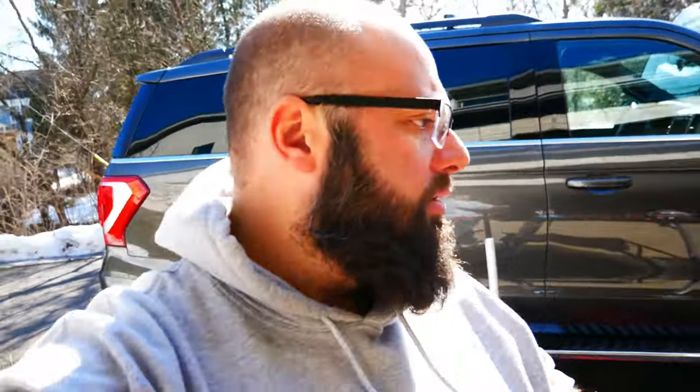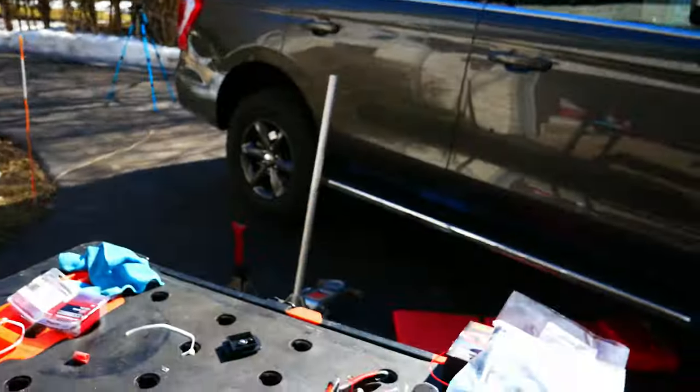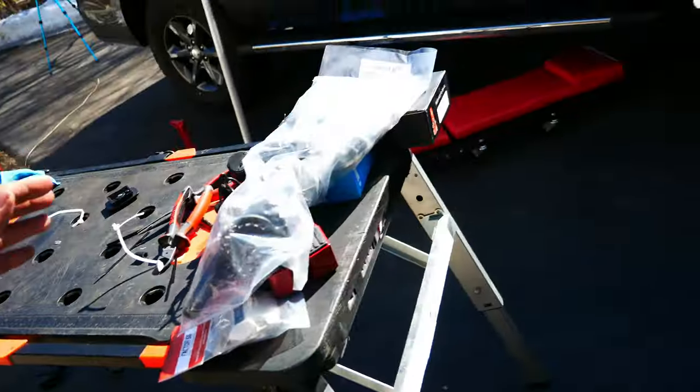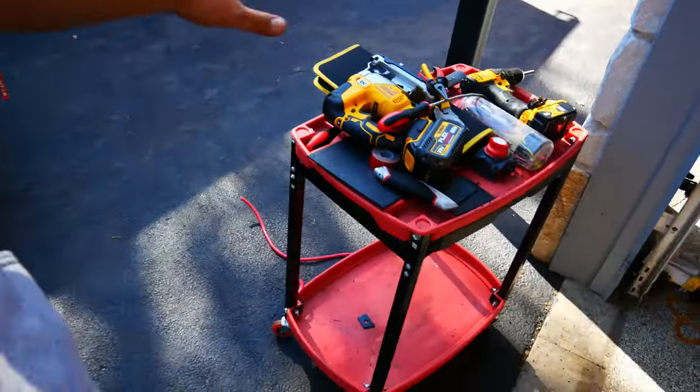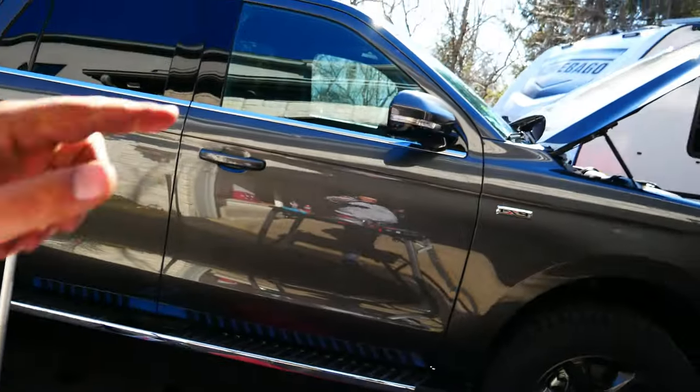Now let's do a mid-session cleanup. You get all these tools — that project took a bunch of tools. So I'm going to clean it all up, throw away all the scrap. Here's all the tools I needed to do all of this, which seems like a lot, but that's what it takes. Then we're going to jump into unboxing this RAM mount for the iPad for the inside. Let me show you what I'm working with here.